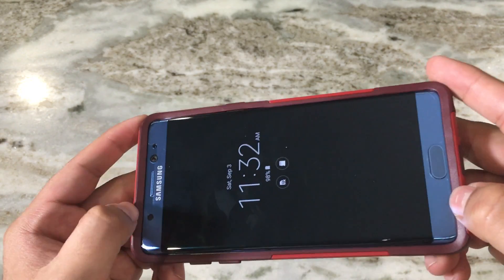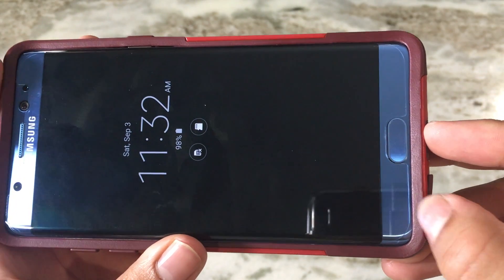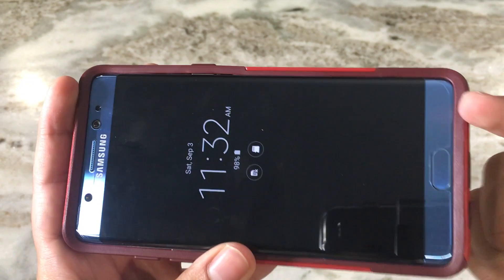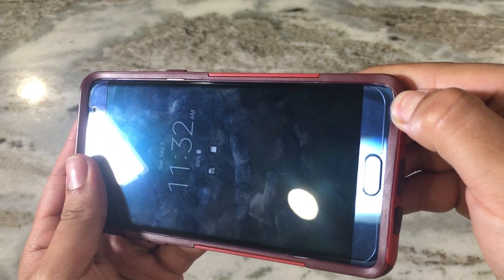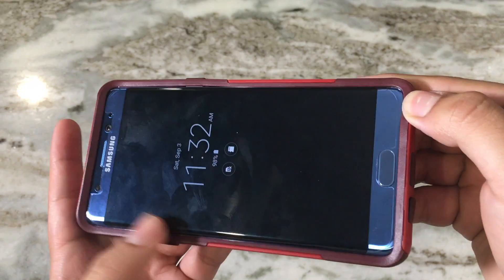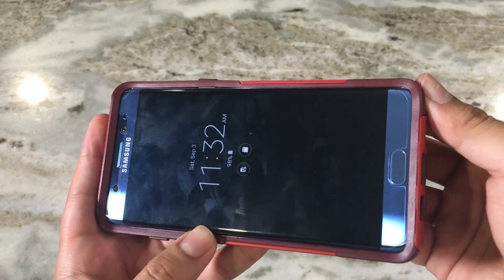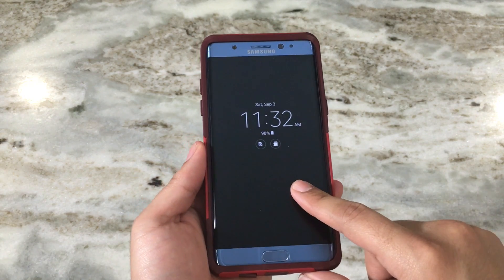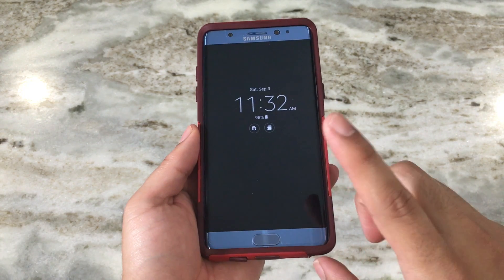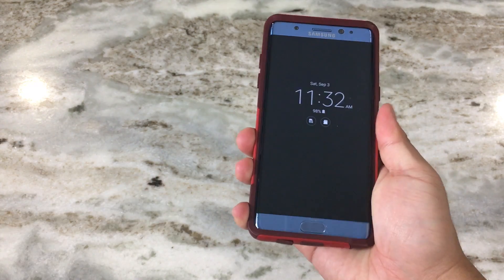This screen protector doesn't cover the whole phone, so the case puts a nice distance between the two. If you have a screen protector that covers the whole screen up to the edges, be careful putting on this case because it might lift up the screen protector. I'll have the link to the screen protector in the description below, as well as this case.